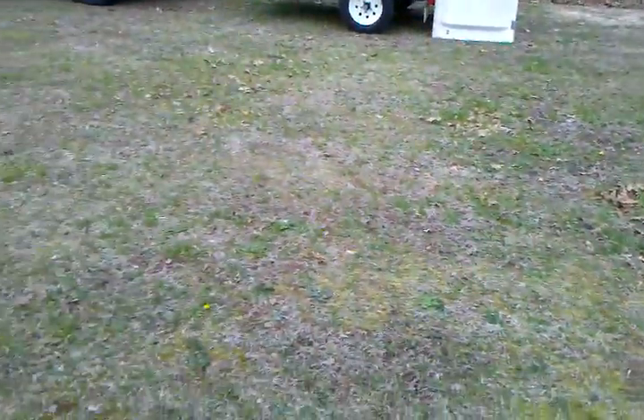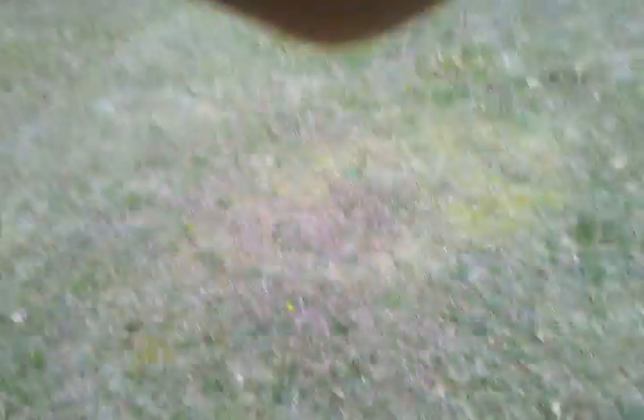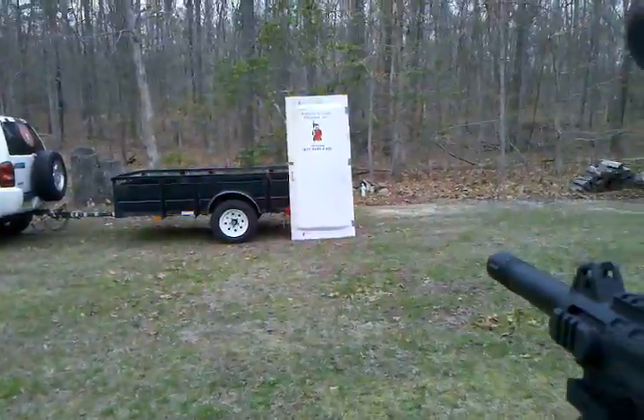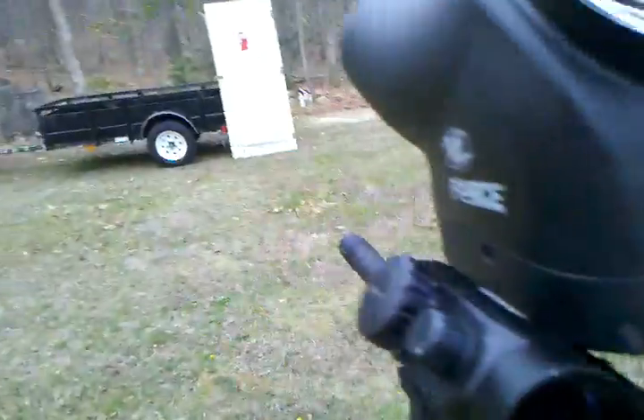Since we're going to be only allowed within so many feet of this thing, I'm going to back up a wee bit and get situated here. Safety. Alright, she's on.